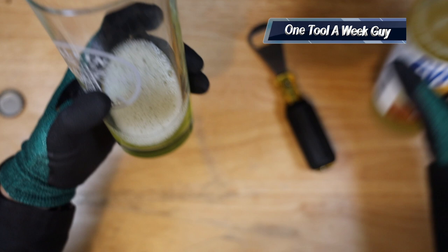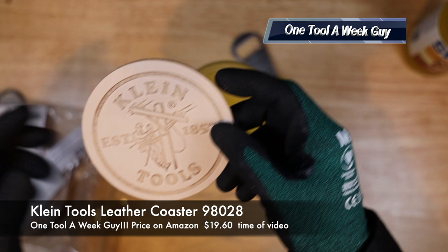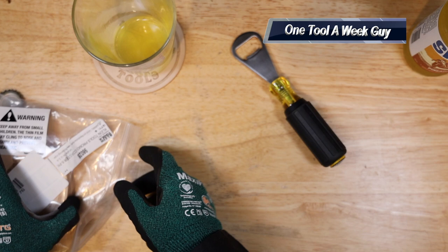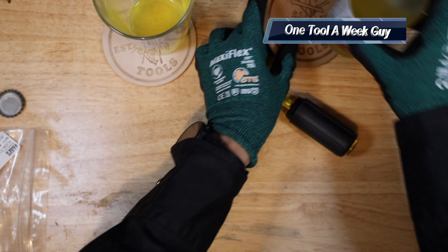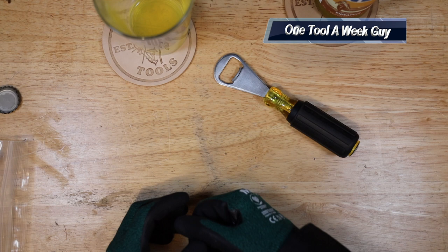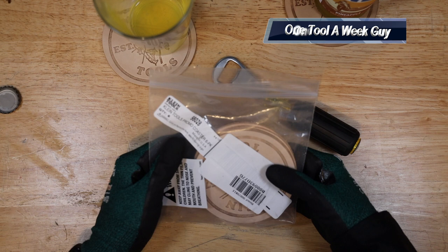Of course once you drink from it you're going to have to set it down, so we went ahead and picked up the Klein coasters — a set of six genuine leather coasters with Klein's logo in the front. I thought the leather was a little bit too light, so I went ahead and darkened it a little bit with some leather conditioner — as you can tell it's a little bit darker, which brings out the coloring. On Amazon the six-pack is going to set you back nineteen dollars and sixty cents. The coasters are model number 98028 and are made in the USA.